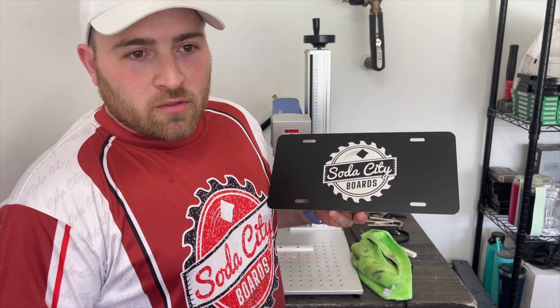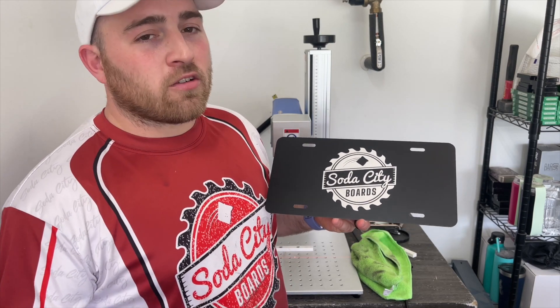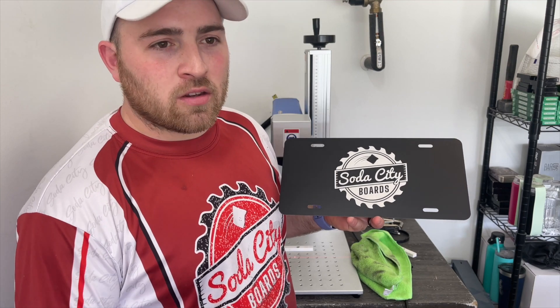I'll be making some other videos to show off other products I've started making, and if I get requests for specific items or tests I can play with it, do some tests, and figure out settings for you.